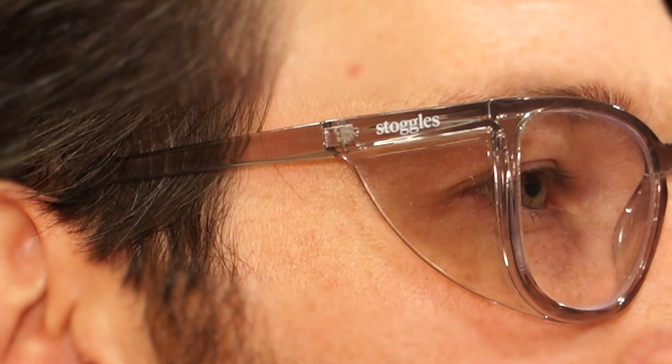I always look for comfort the most when choosing any safety glasses, and these Stoggles were impressive. They're lightweight, comfortable, and clear — great for use with masks, hats, and ear muffs. Most days I even forget I have them on.